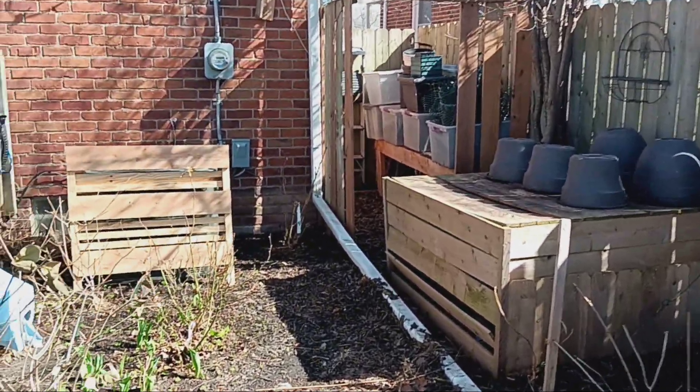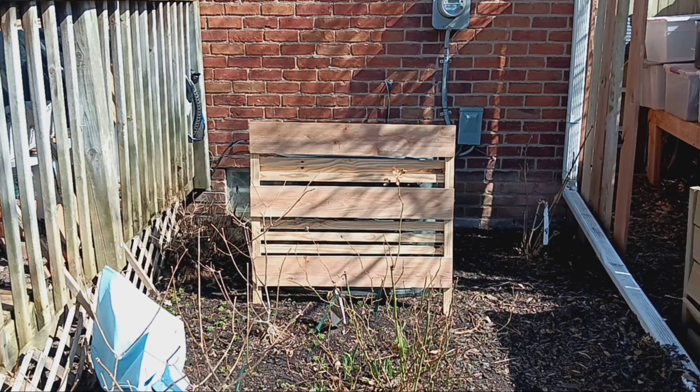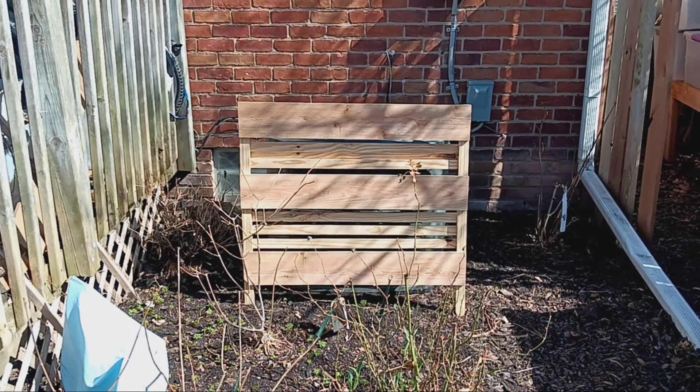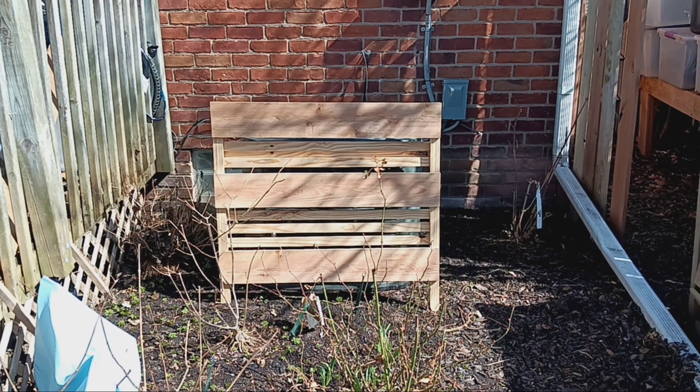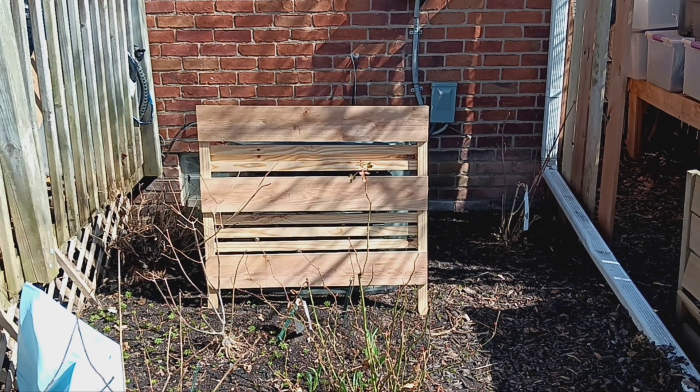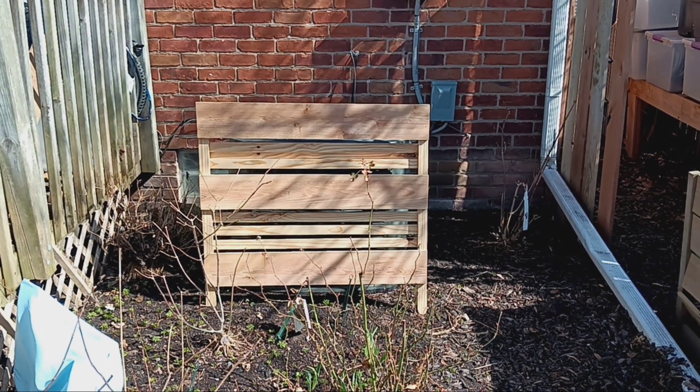Also, I recently built a screen for my air conditioner out of cedar as well as some other wood. Thanks for watching — I hope you come back during the growing season and see my beautiful flowers. Subscribe if you haven't.